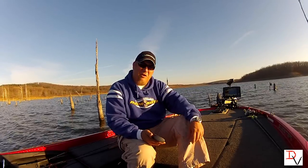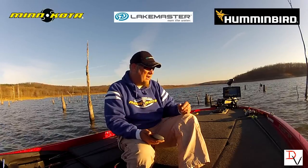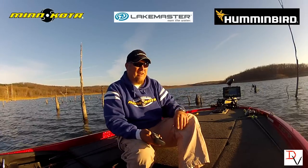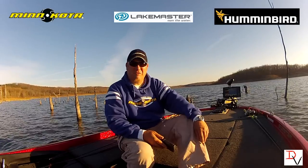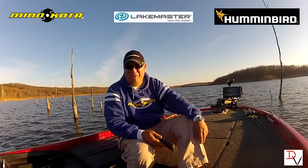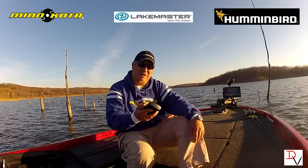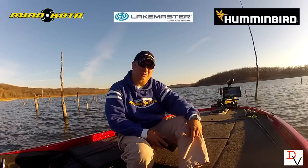Check out all the great products from Minn Kota, Humminbird, and Lake Master. With the trolling motor technologies we have now, the electronics technology, and the detail and accuracy of the Lake Master maps, a fish doesn't have a chance. But that's the whole point — let's get more out of your investment and catch more fish. Thank you, and tune in next time to another set of tips and tricks with Doug Varnberg.